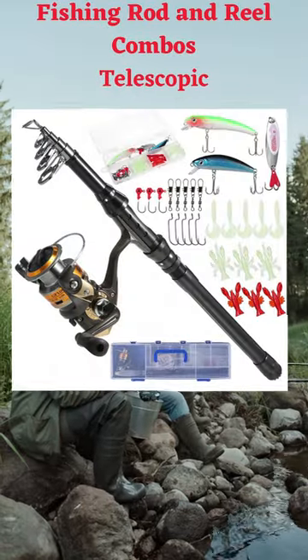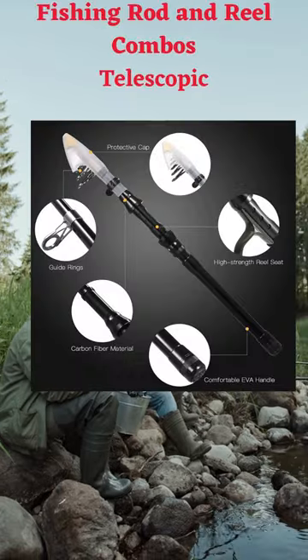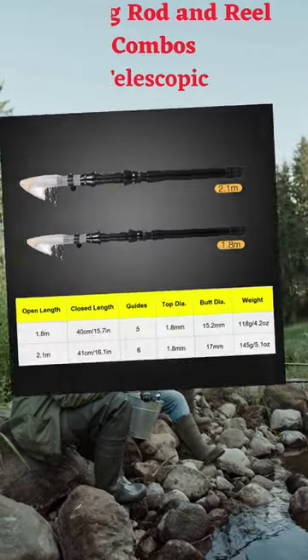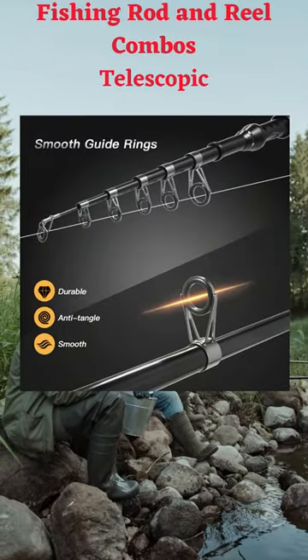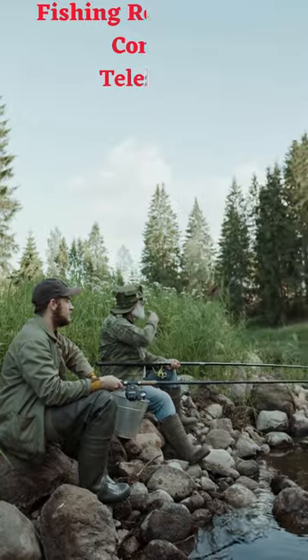Telescopic Fishing Rod. Carbon fiber rod body makes it lightweight yet durable, with adjustable retractable length for accessible carry. Stainless steel guides with ceramic inserts help reduce friction and protect your fishing line.